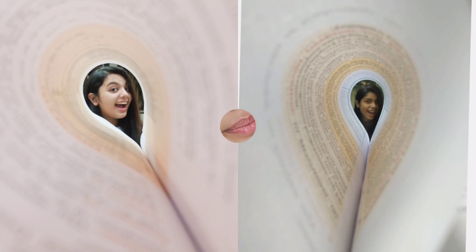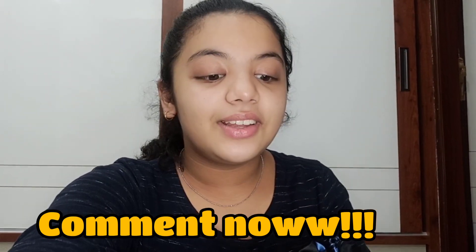So let's see the recreated picture. I hope you guys liked the picture. Don't forget to tell your favorite picture in the comment section. Please share it so you can see it.